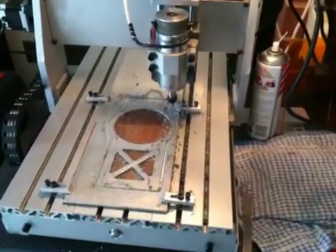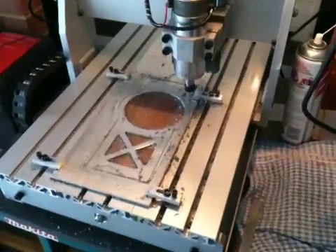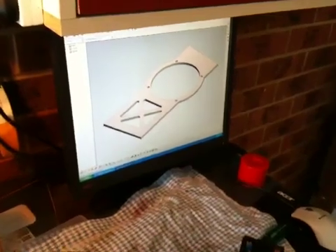Today we're machining aluminium plate on my CNC 3040mm. Over here on the computer you can see what I'm actually doing. I'm making a base plate for one of my radar control helicopters, the fitomotor.